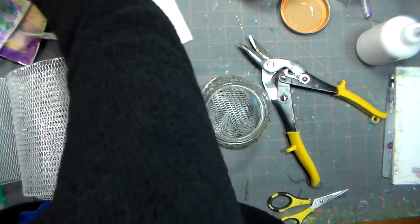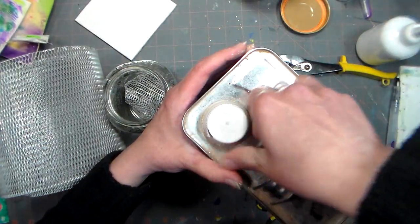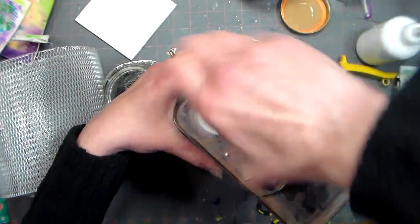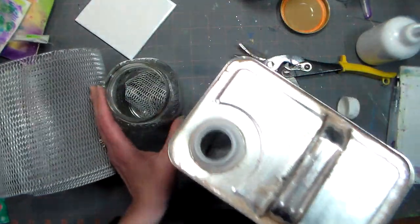Then you're going to pour in your mineral spirits — hopefully I can get this childproof container open. Let's see, I think we squeeze and turn... there we go! I can't open a childproof cap — how amazing is that?